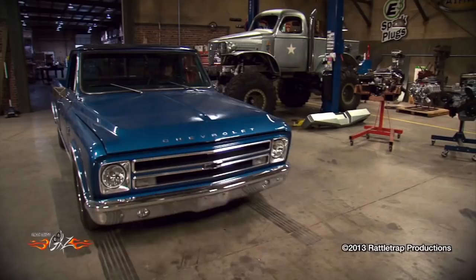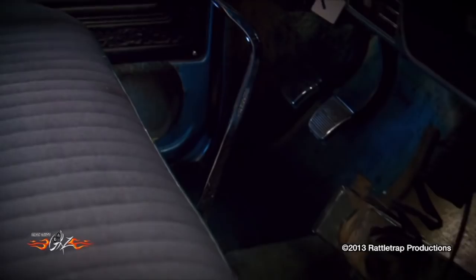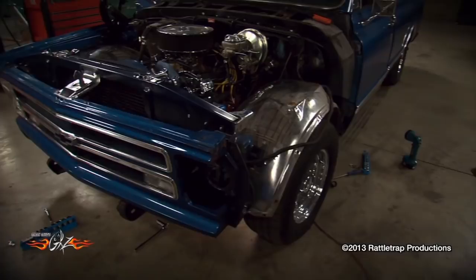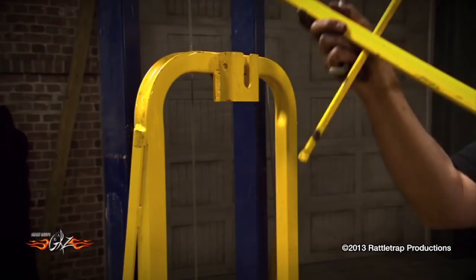The first step was to crank the music up and disassemble the front of the truck. The next step was to assemble our special bed tool and lift the old long bed off of the frame.